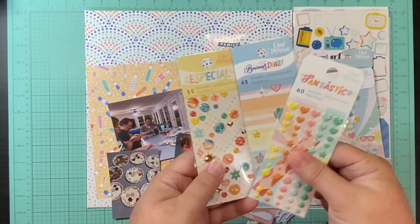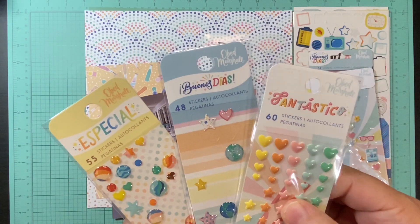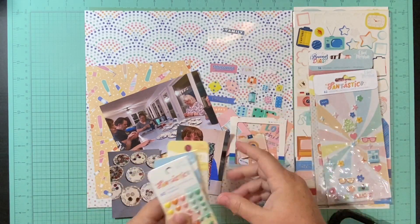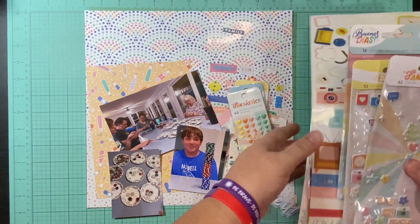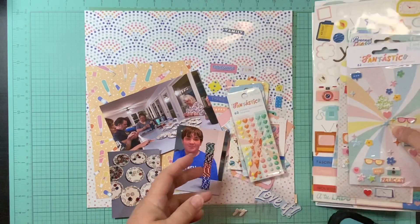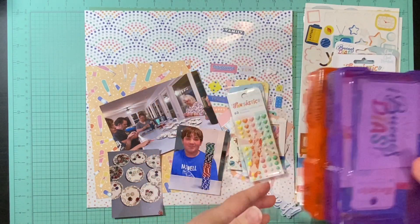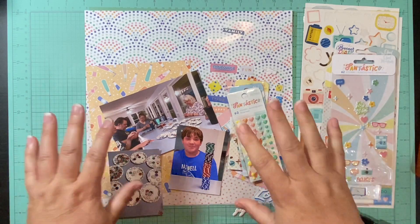I am using my Obed Marshall collection. I have three different collections from him and I've got quite a bit of stuff still even though I've been using it a lot. I've got lots of ephemera here but I've already pulled some out and picked up some papers and things, with lots of things I can still reach for.